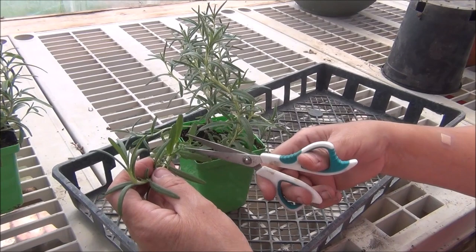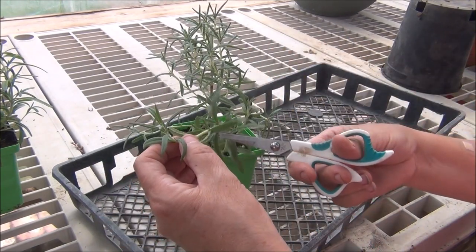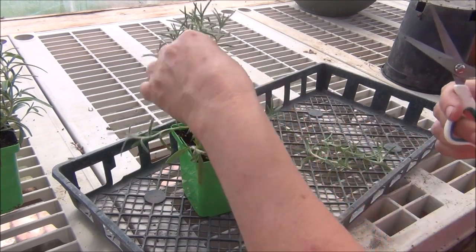Did you know that rosemary repels flies and mosquitoes? It's an interesting fact.